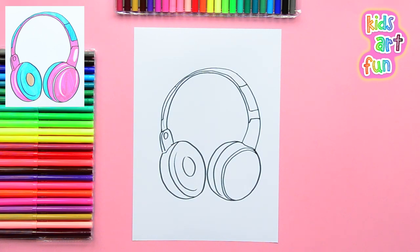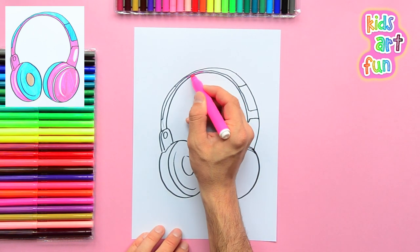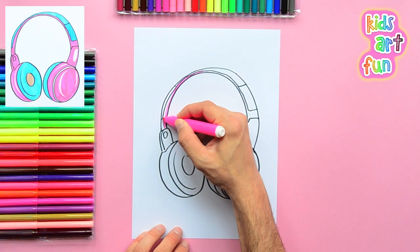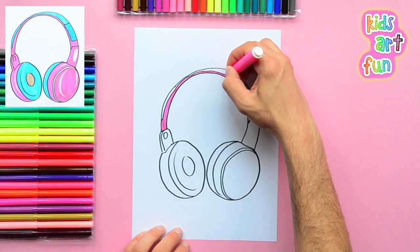Awesome work! Now it's time to color. Today we're going to use pink and blue. The bottom and sides of the headband part of the headphones are pink.